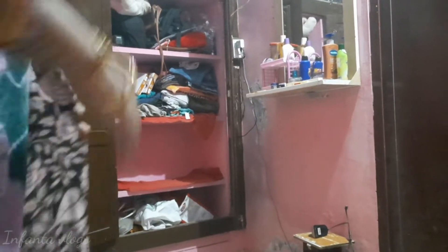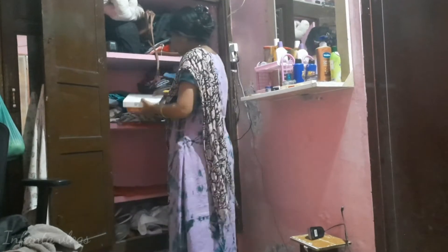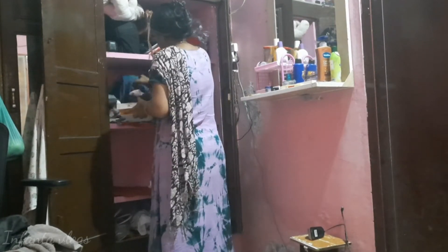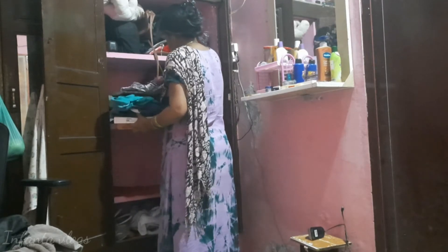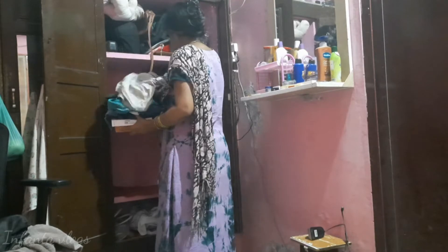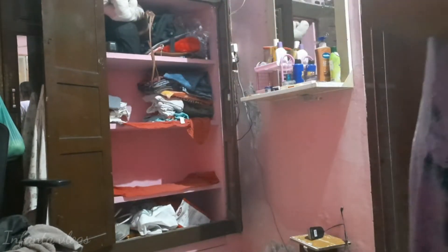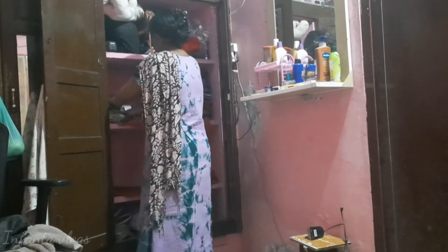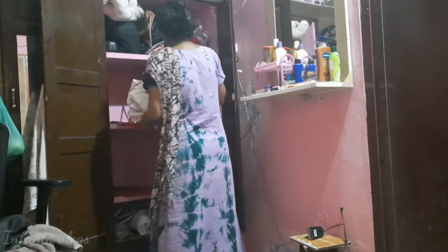Hi friends, welcome back to Infantum Locks. I am going to go to the next cupboard. I have two cupboards, a cell phone and a cell phone. Now I have to clean the cupboard and I have to clean the time. I am not sure how to do the work.